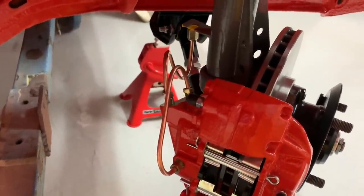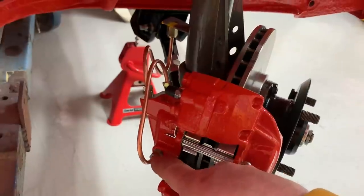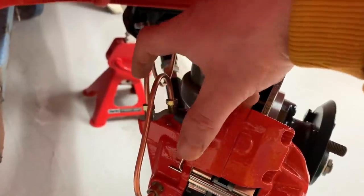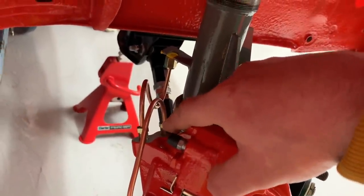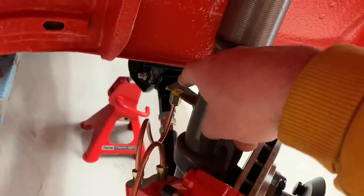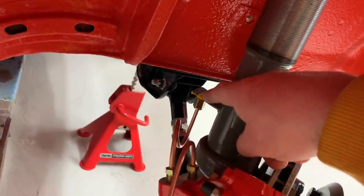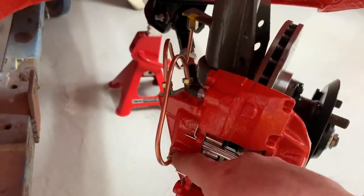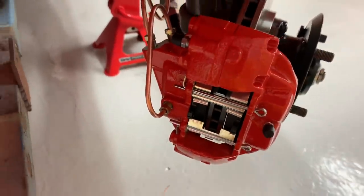Option two: you do away with the link and just fit a bleed nipple into that fitting. You take one pipe from the outermost fitting around up to a T-piece mounted on the bracket, another pipe from the innermost fitting following the same route up to the same T-piece, then one pipe from that T-piece up to the body. So two pipes from the T-piece to the top two fittings on the caliper, and you blank the other one off with a bleed nipple. Those are two options I'm aware of for piping up Austin Princess calipers.